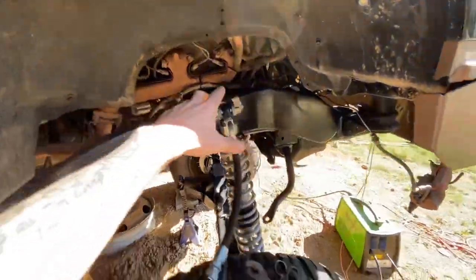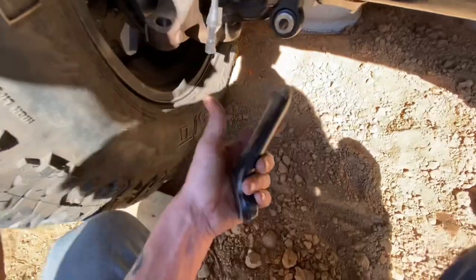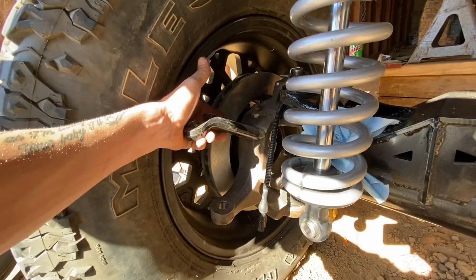Once he's done with that side and all four gussets are welded in, the only other thing I think we're going to do today if we get time is weld on this pitman arm. He got this drop pitman arm that I cut the end off of earlier this morning. He's welding it right here on the knuckle for his high steer — get a lot better angle on his steering.